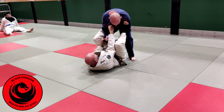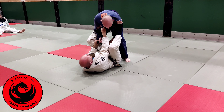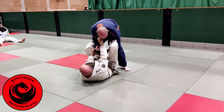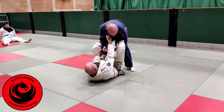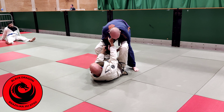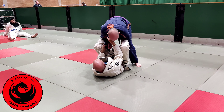Now he's leaning back that way. So that foot that was on the shoulder comes into the hip, and now I'm playing feet on hip. So I'm going to pull Carl towards me — he's still got his elbow pulled back — and I just bring my knees towards my chest.